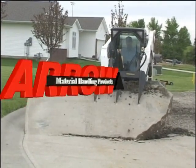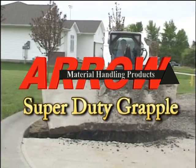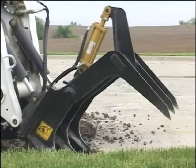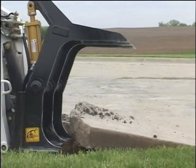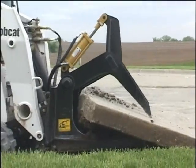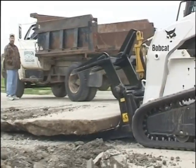Welcome to an introduction and demonstration of the amazing Super Duty Grapple from Aero Material Handling Products. The patented Super Duty Grapple has the most clamping and crushing power of any skid steer grapple on the market today, but many experienced contractors are skeptical that a grapple can withstand the rugged workload of concrete demolition.